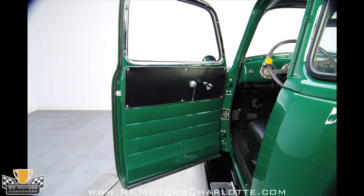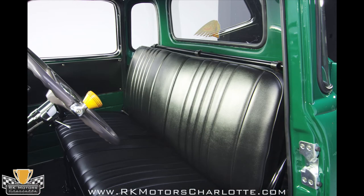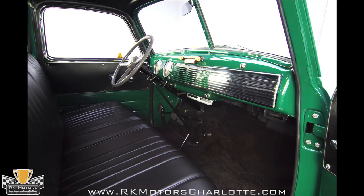Inside, the fully restored interior takes you right back to the 40s. The vibrant green from the body is present on the dash and doors, while an attention-grabbing yellow steering wheel spinner knob looks right at home on the front of the factory grey steering wheel. A new deluxe vinyl bench seat combines with a custom one-piece headliner and custom door panels to add a bit of luxury to an otherwise utilitarian design.